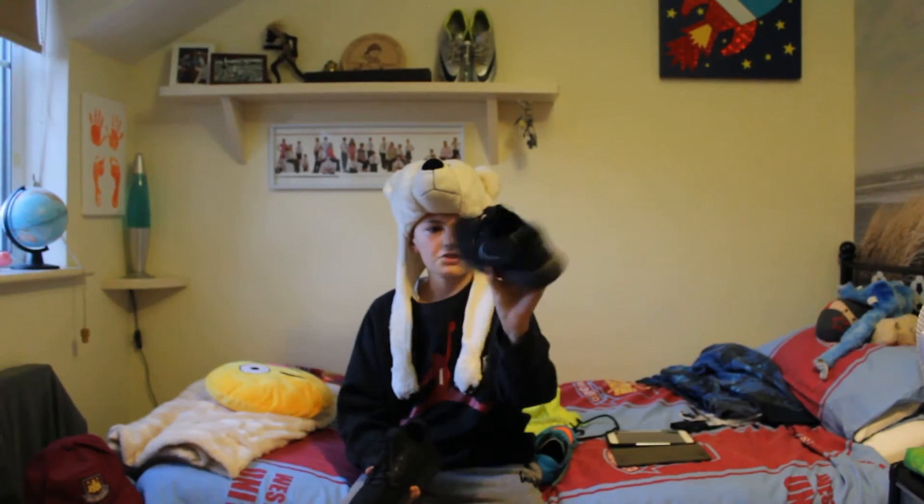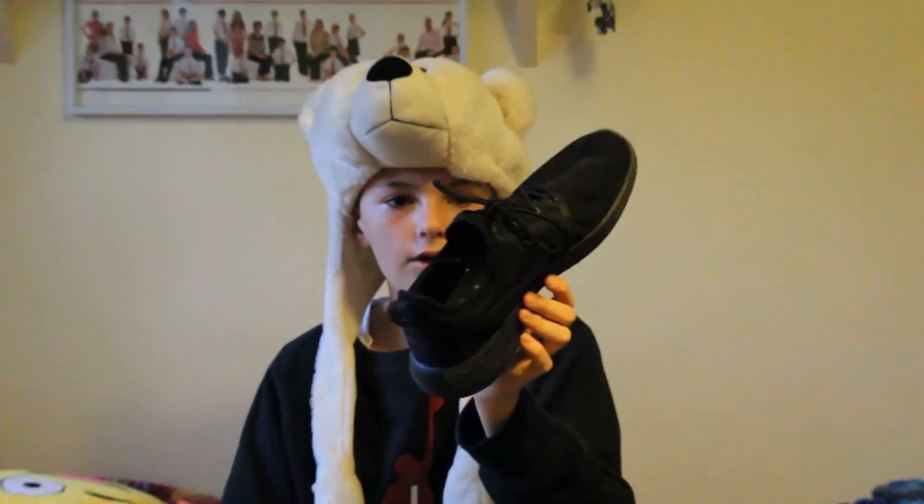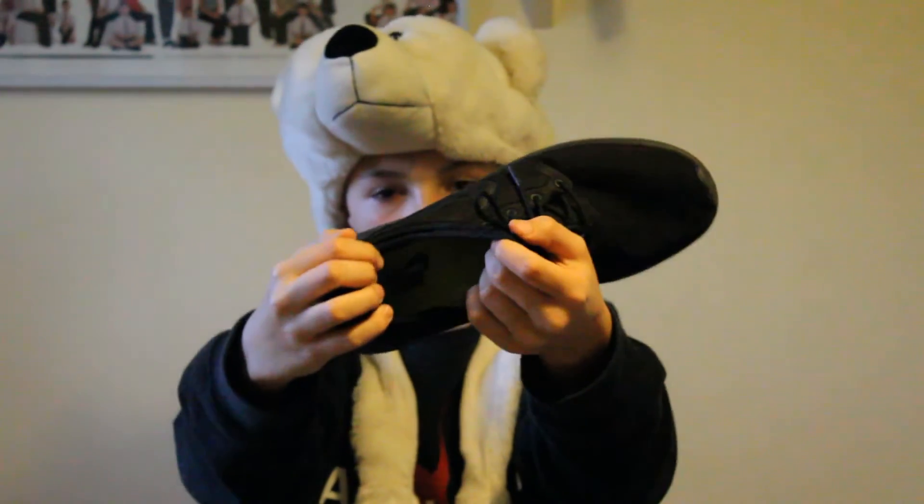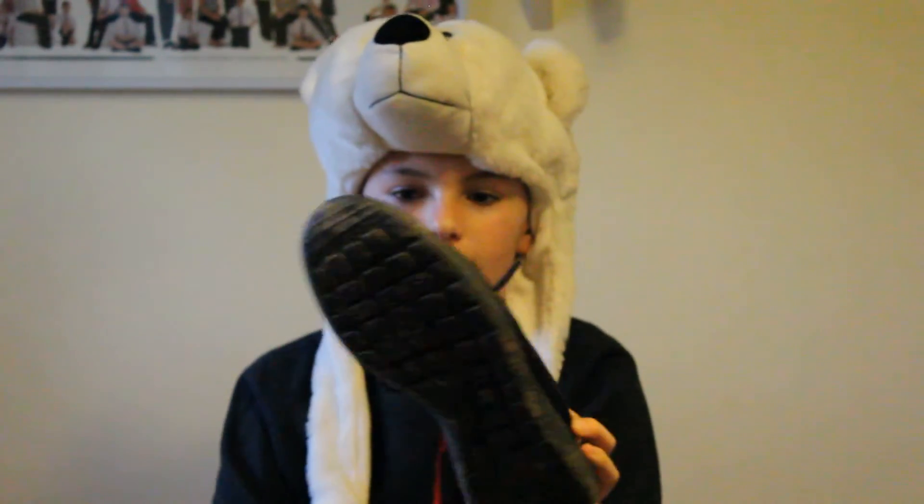These are my Nike Roshe IIs, and I love them. All black — can't go wrong with all black. They've got an insole which is green. Just an amazing boot.